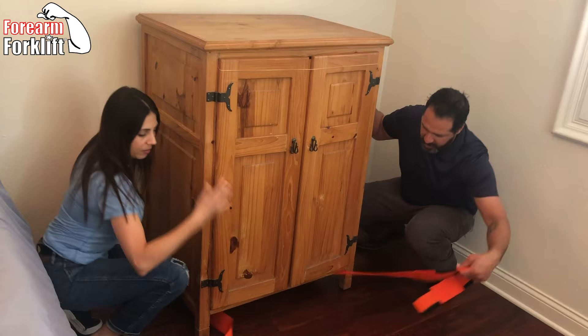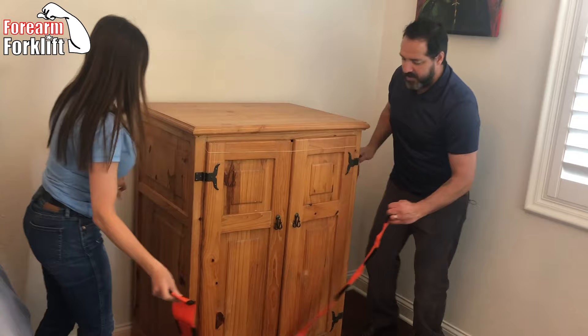Now, we exchange the straps at the front so that they never, ever slip out. So now we're actually sharing straps — they're just crossed underneath.